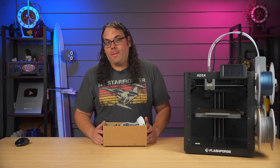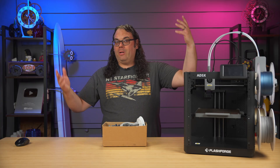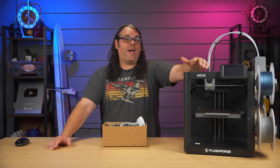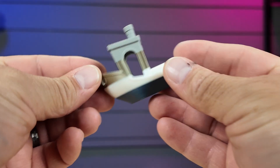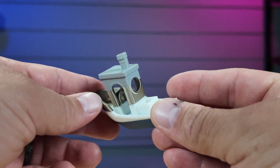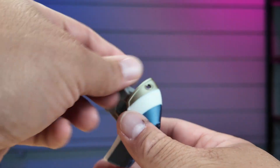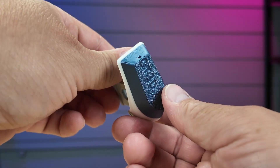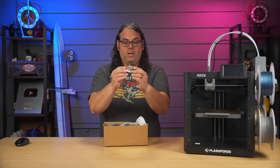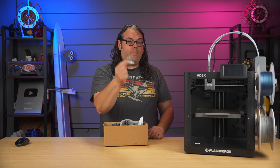Now let's talk about the prints I did on this printer. As you'd expect for a printer like this, they're good — fast and came out really well. The first one I did was a Benchy in four colors. It turned out really well; everything looked great, the color swaps blended together nicely. A great job on the Benchy.